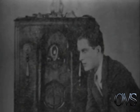TV is a visual medium. Without proper visuals, we might as well go back to... what was that thing called?